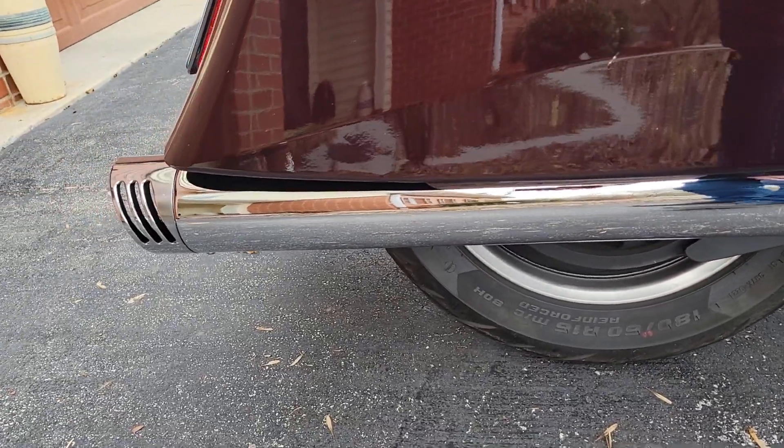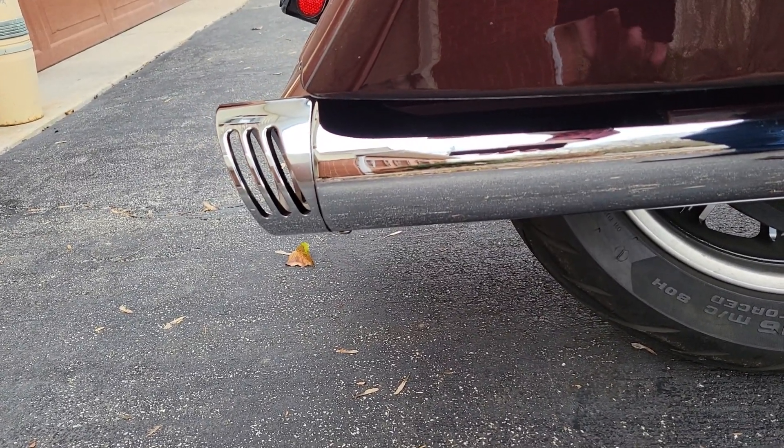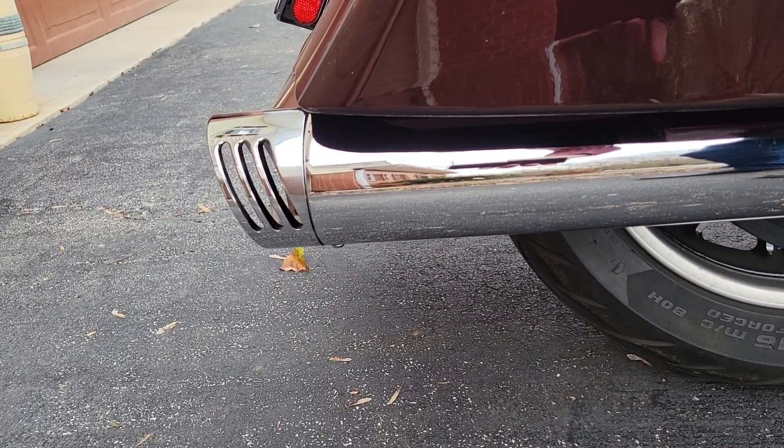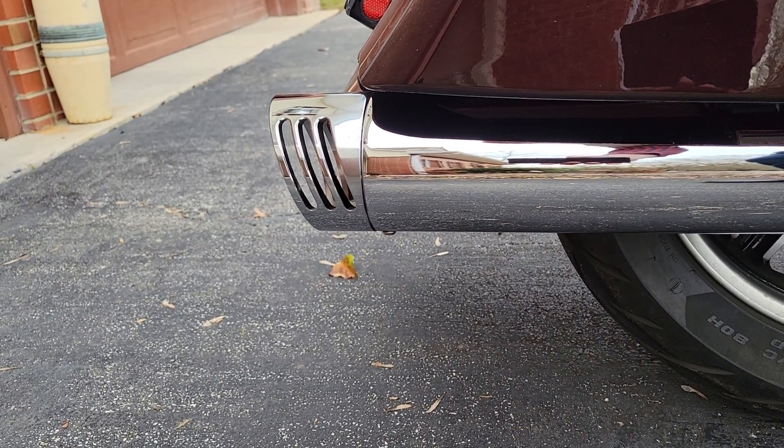Now back here, these have these slotted end caps. And my wife recognized before I did — those are the gills. Shark Road's got shark gills.